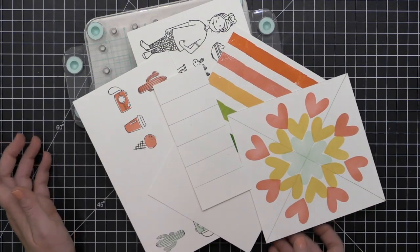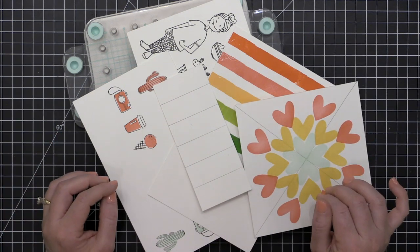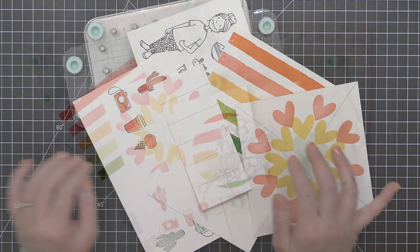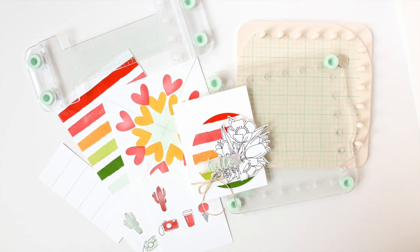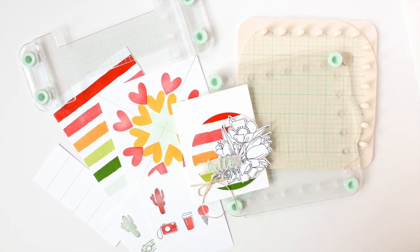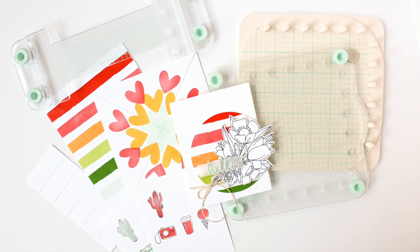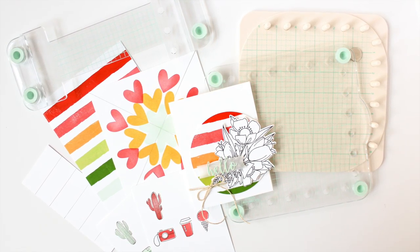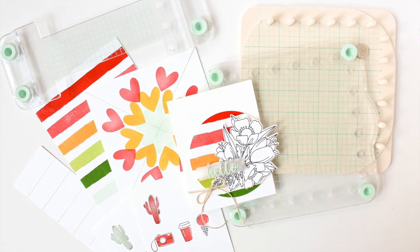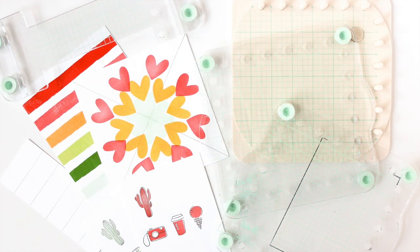So there you have it — a look at various techniques, patterns, and things you can do with the We Are Memory Keepers Precision Press Advanced stamp positioning tool. I really think every stamper should have some sort of stamp positioning tool in their stash, and I hope this in-depth look helped you decide if this is the right one for you.